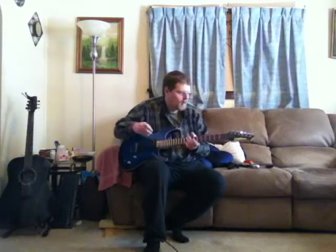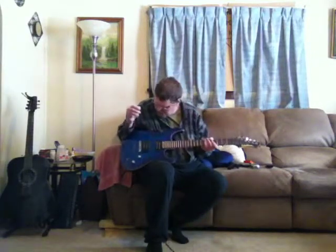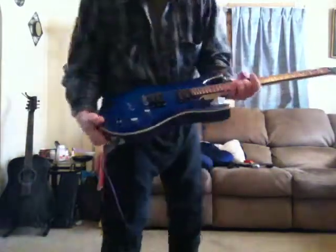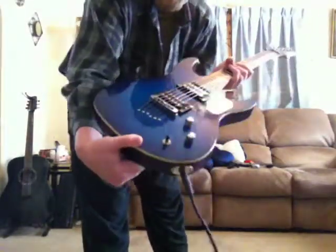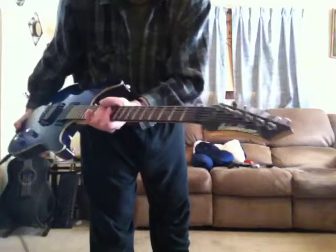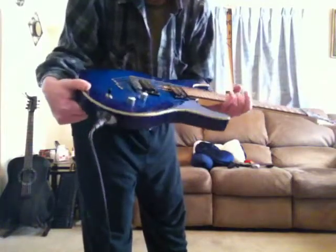Hey guys, Jamie again — took a little break. Here today I got my blue Washburn guitar. This one's a really nice finish on it. I don't remember offhand what model this is. I just put strings on it so I haven't trimmed them yet, but it's really a nice guitar — double humbuckers, sounds really good, plays really nice. I got nine gauge strings on it.